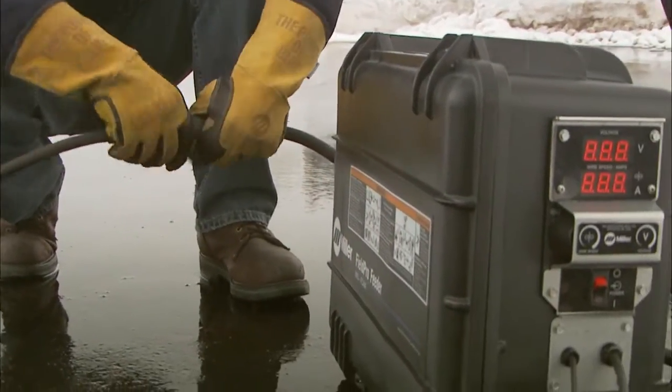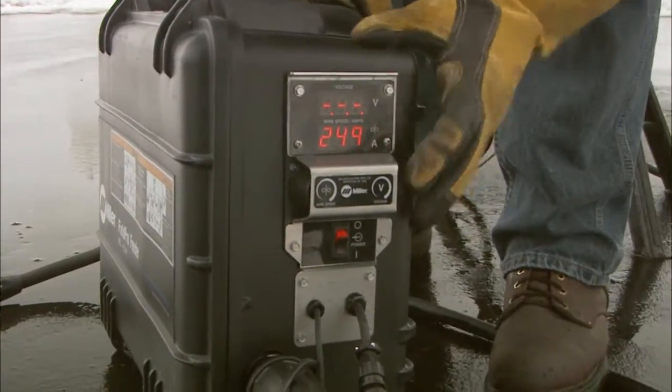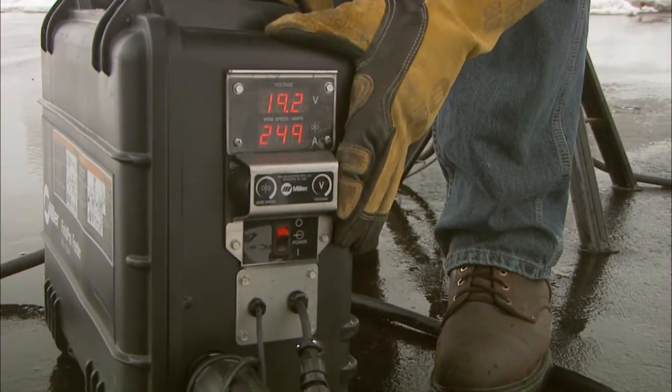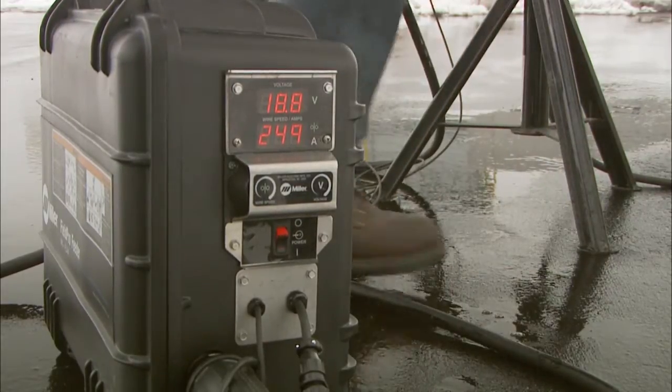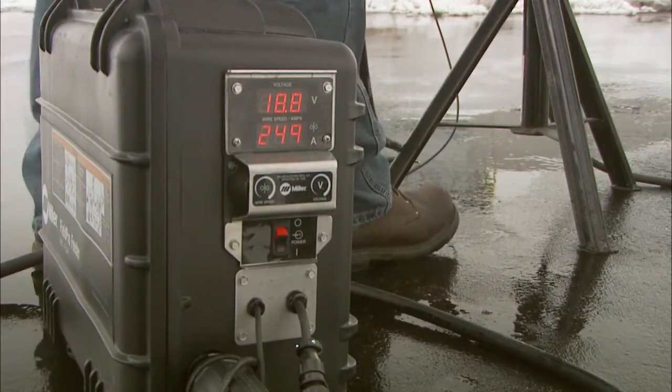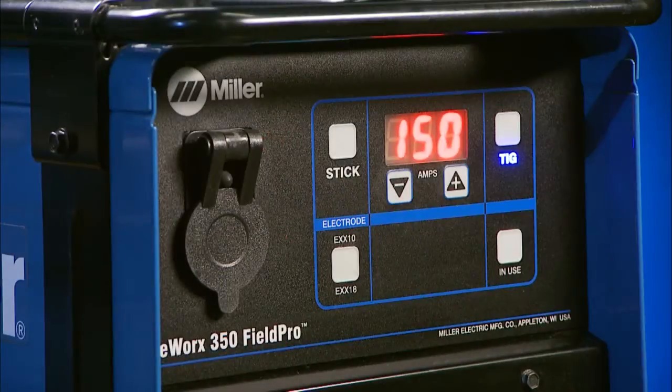You still use your standard weld cables, but no special control cables are required to connect the power supply to the feeder. Unlike conventional systems, which require trips back to the power source to set process and adjust voltage, the Field Pro Feeder is easy to set up. When you attach your weld cable to the Field Pro Feeder, the power source senses the hardware connected and automatically switches to run conventional wire processes.